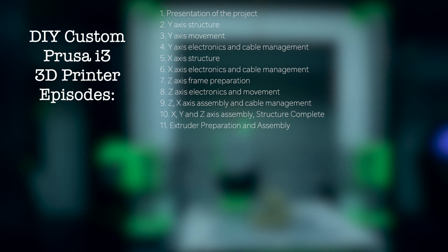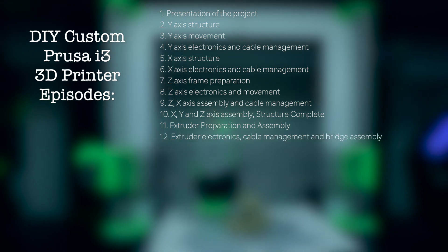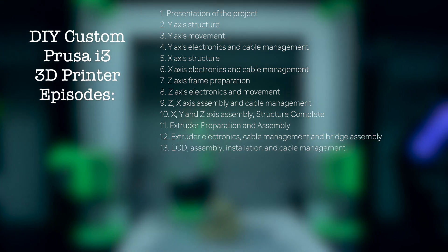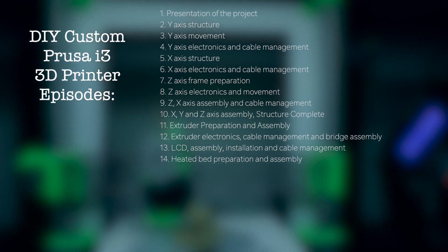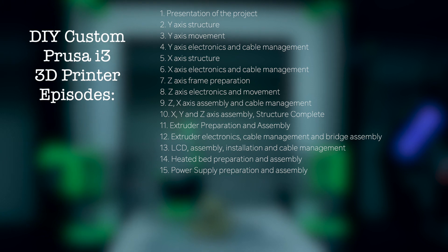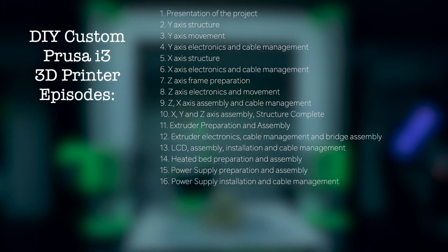Episode 11: extruder preparation and assembly. Episode 12: extruder electronics, cable management and bridge assembly. Episode 13: LCD assembly, installation and cable management. Episode 14: heated bed preparation and assembly. Episode 15: power supply preparation and assembly.